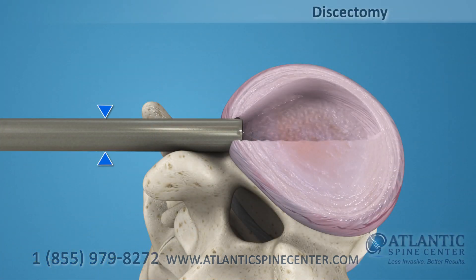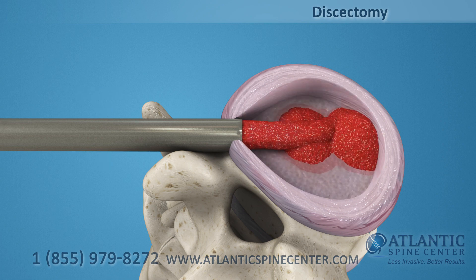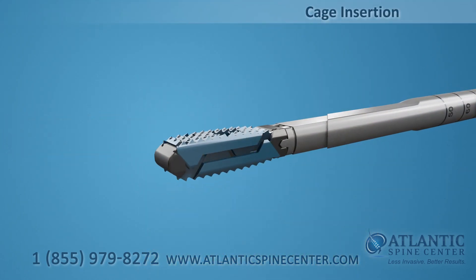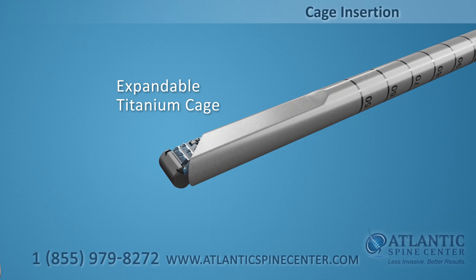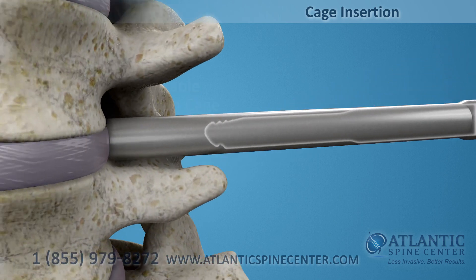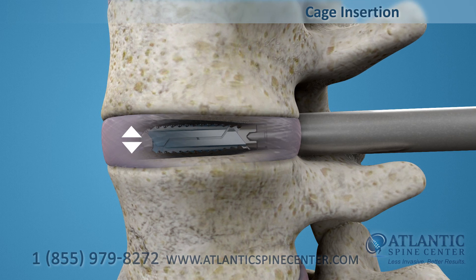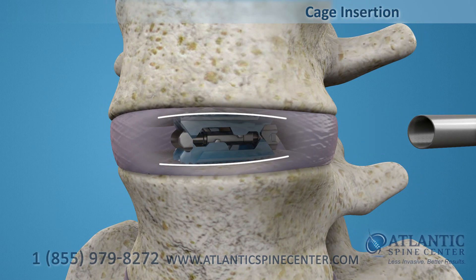The diseased disc is removed through a small cannula and a bone graft is placed. After the discectomy, an expandable titanium cage is inserted to the center of the disc at a reduced height to minimize impaction and preserve endplate integrity. The cage is then expanded to the appropriate height to open the disc space and optimize endplate-to-endplate fit.